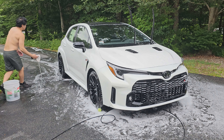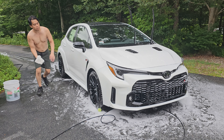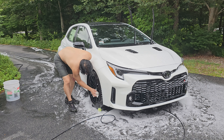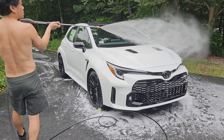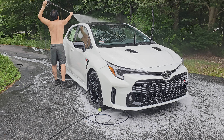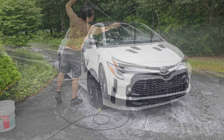For the tires, I use a different wash mitt to agitate. I like the one-bucket method because it saves me time — I don't have to repeatedly dip the mitt in soap and rinse it off. I like the time savings; it's worth it to me. I've just found it to be more efficient the way I do washes.